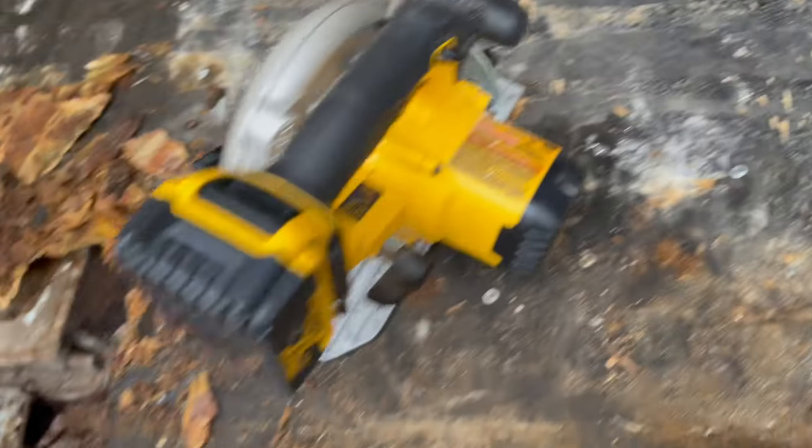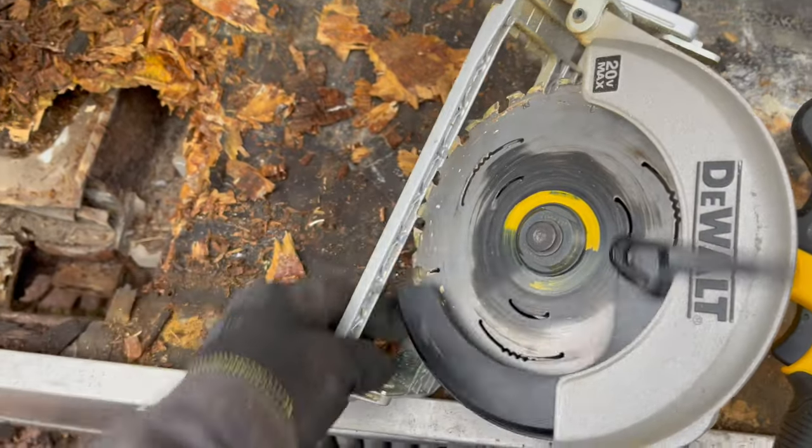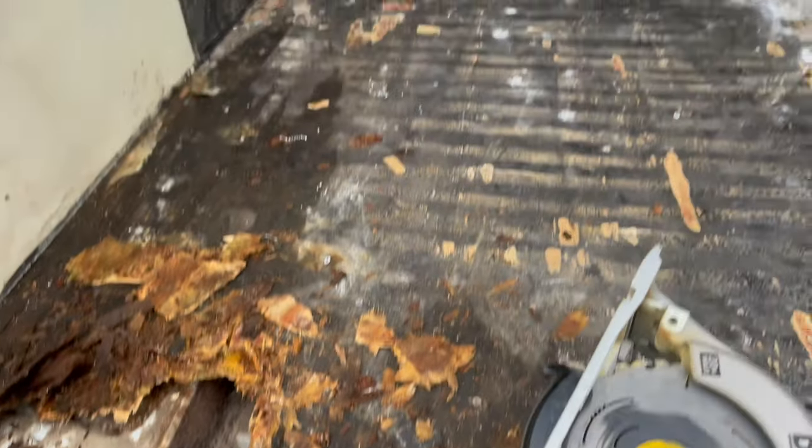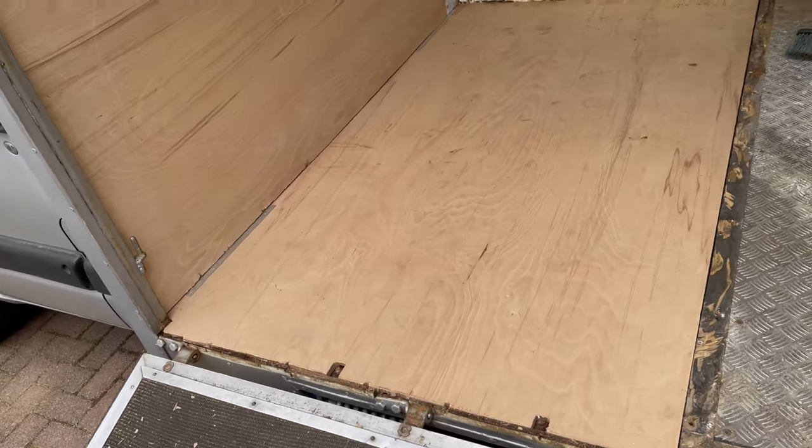Once that is up, I've drilled through some rivets that are holding the board onto the chassis. Next thing is to get a circular saw, set it to about whatever thickness the board is - 18mm - cut through and rip it all up. Quick fast forward: that's the old piece of rotten wood cut out and removed.